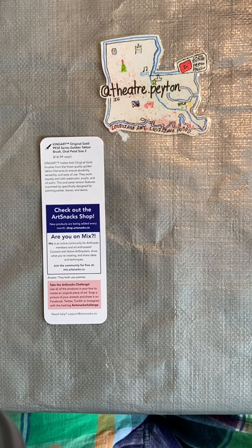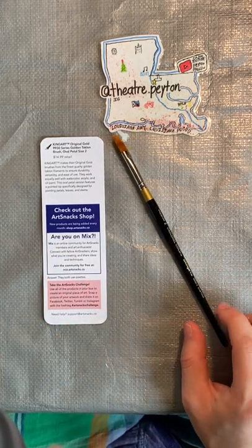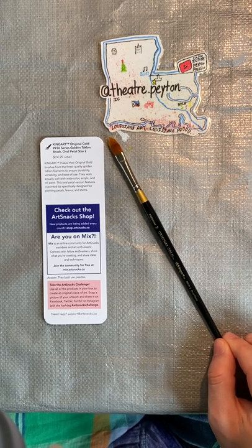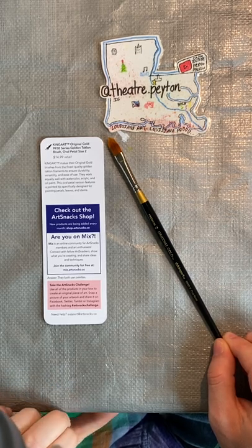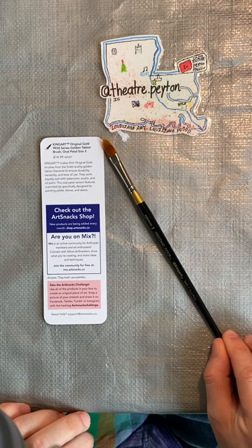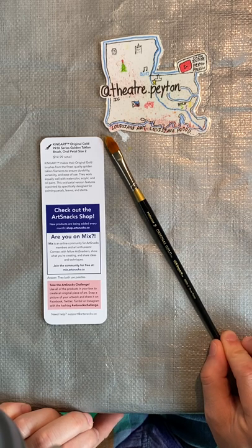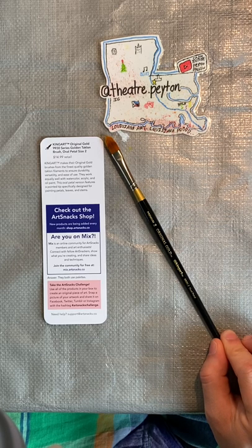We have one more product to look at, and it is a paintbrush — and it happens to be one of my favorite art brands out there. This is the King Art Original Gold 99-30 Series Golden Taklon Brush, Oval Petal Size 2. This is $14.99 in retail. King Art makes their original gold brushes from the finest quality golden taklon filaments to ensure durability, versatility, and ease of use. They work equally well with watercolor, acrylic, and oil paints. This oval petal version features a pointed tip specifically designed for painting petals, leaves, and stems.